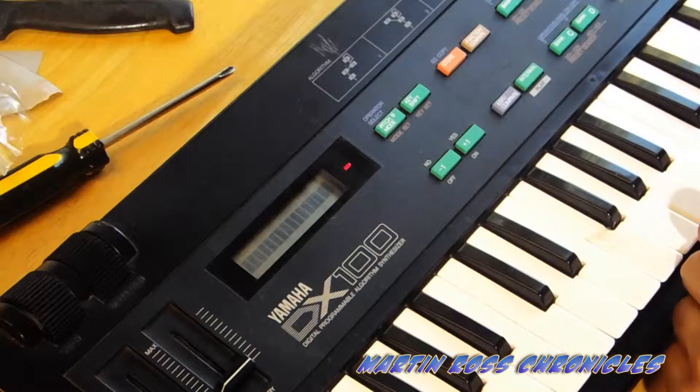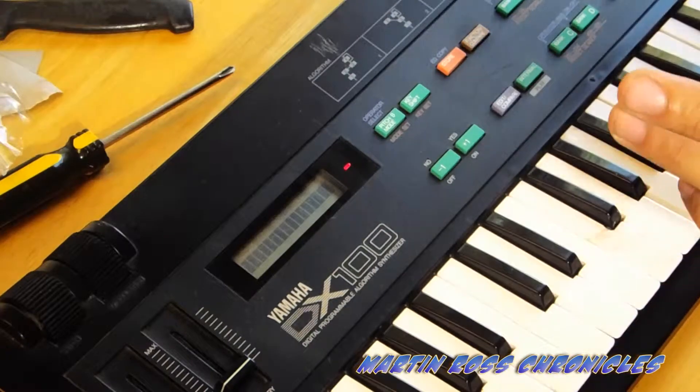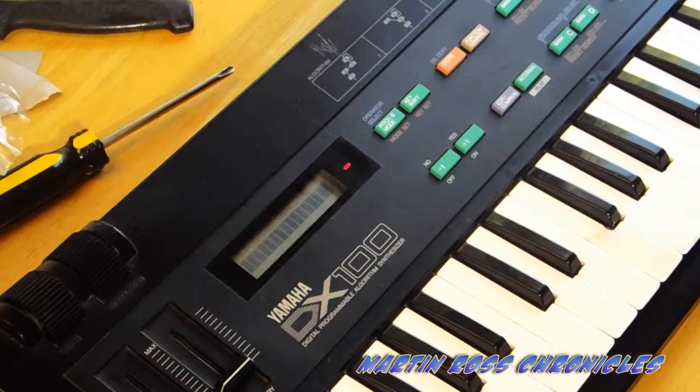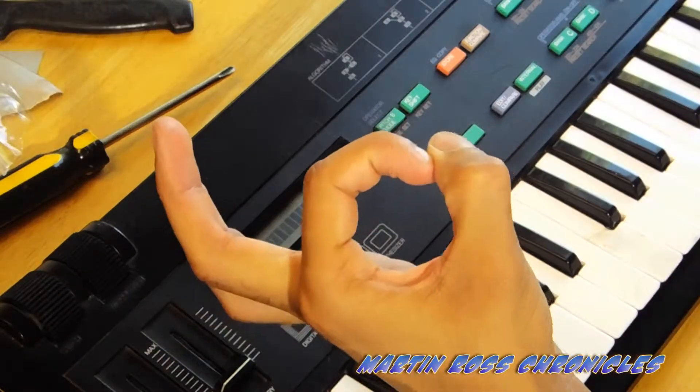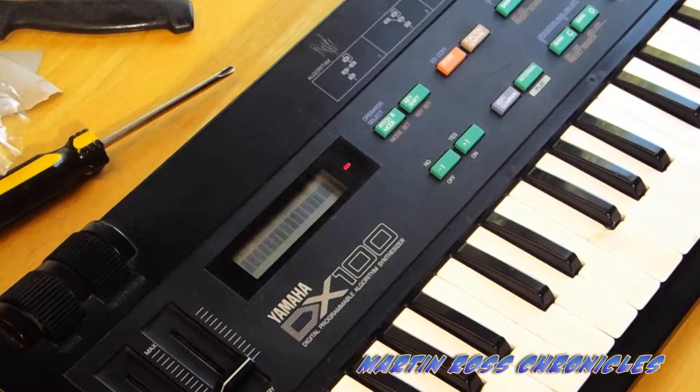What I'm about to do is open this DX100 up for you guys and get you the right part. It's a CR2032 — if I get it wrong I'll put it in the description — but it's a clock battery, a circle battery. The problem is it is soldered to the board.